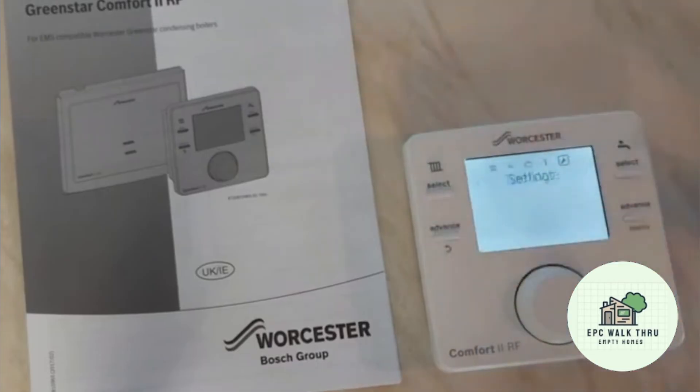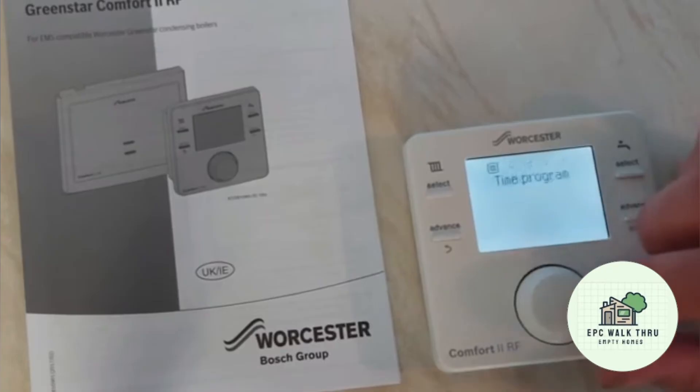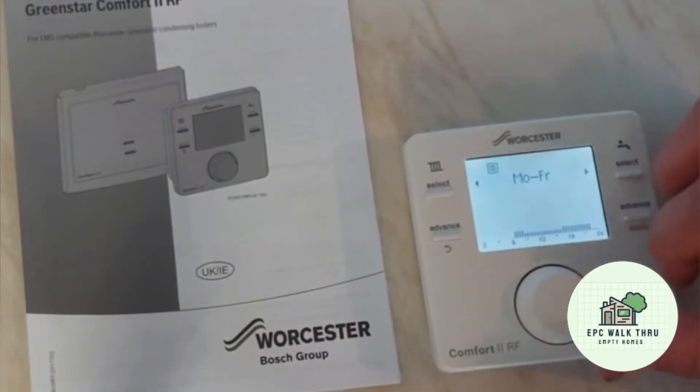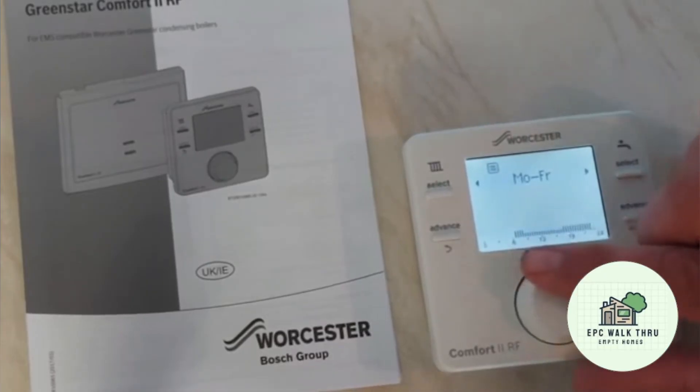If we want to set the times for the heating, we go into the time program. Monday through to Friday: on in the morning, off in the afternoon, and then on again in the evening — the large icons mean on and the small ones are off — through to Friday. Then Saturday and Sunday have a separate schedule.